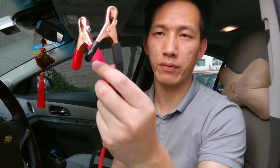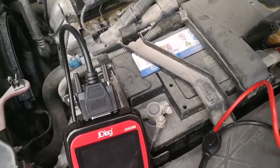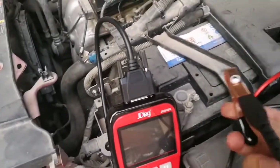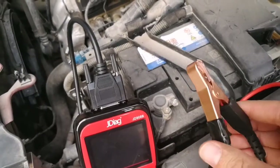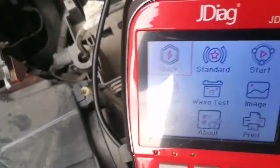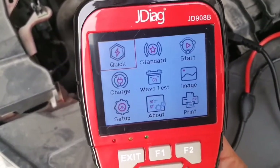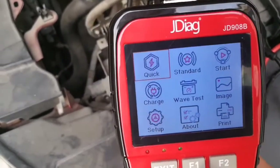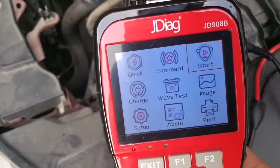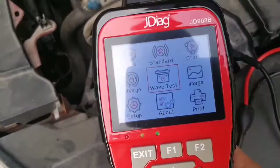Let's go to the next system for battery analyzation. Now let's connect the battery tester cable. Put the red LED clip to the battery positive pole, and the black LED clip connects to the negative pole on the battery. Okay, the device powers up automatically and enters into the battery analyzation system. You can see this system is not the same as the OBD2 system. From here you can see: Quick Test, Standard Test, Cranking Test, Charging Test, Wave Test, Image, Setup, About, and Print.